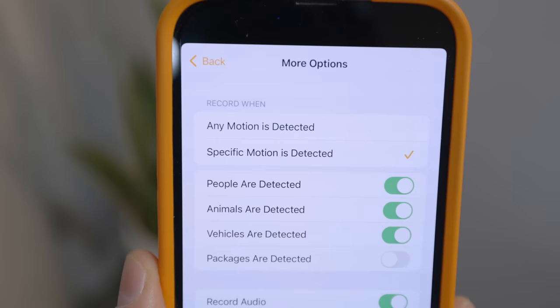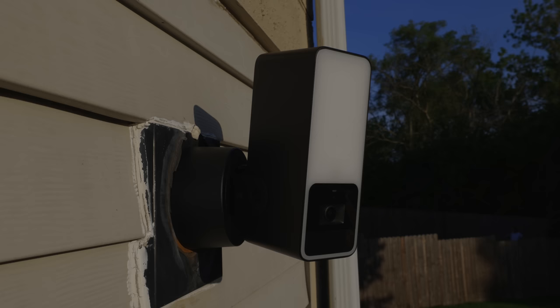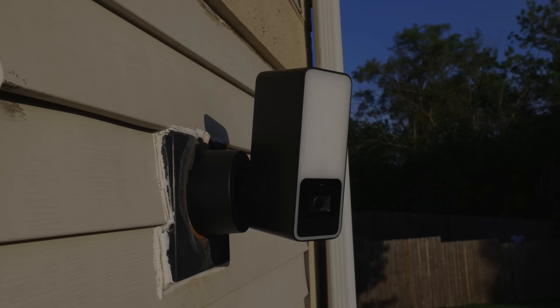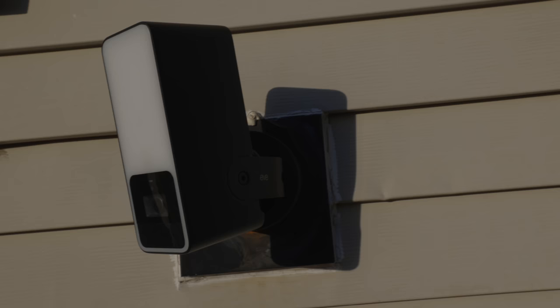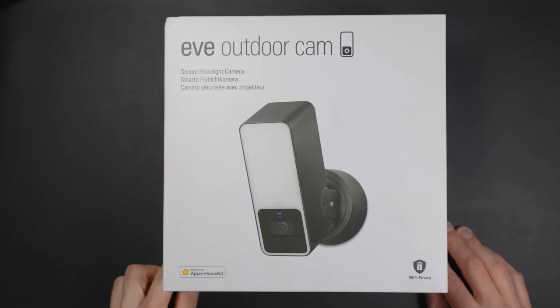There are a lot of other potential benefits and downsides to HomeKit Secure Video as a service, which I've covered in other videos. It's important to disclose that Eve sent me this camera so I could make this review, and Eve is a past and future sponsor on this channel, but this review is not sponsored and it is my unbiased opinion — I don't hold back in telling you the areas where I don't like this camera.